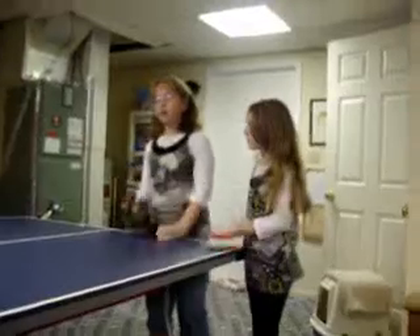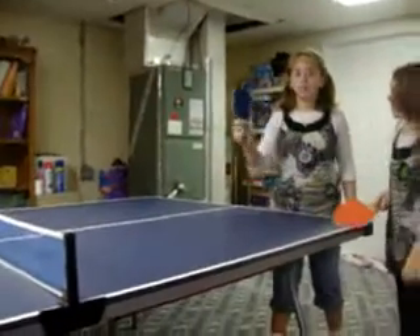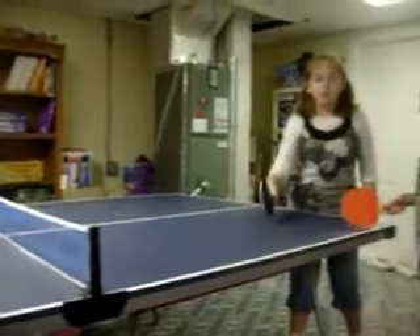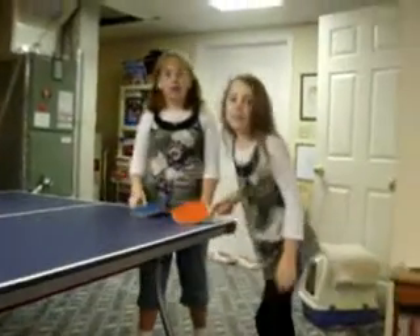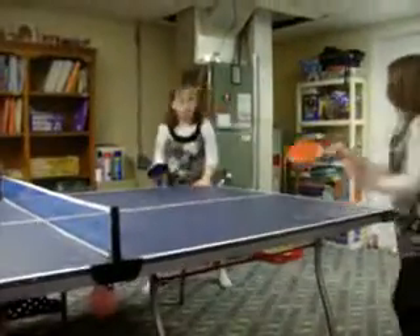We figured it out. Here's what you have to do. You hit the ball, and we have to run over there for the ball that goes on the ground, and we have to see who gets there first. It worked! And then head back over here. Okay, ready? You can go first. Ready?